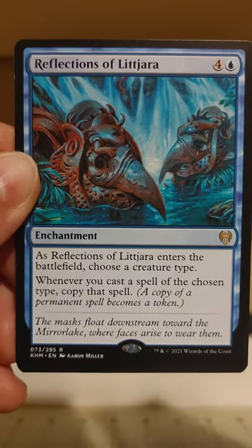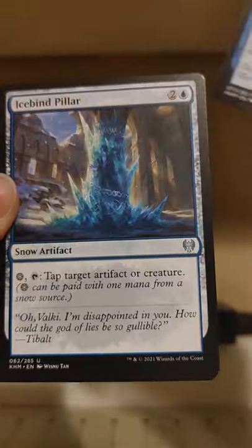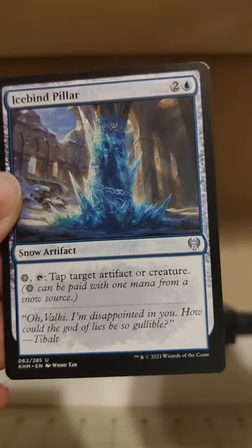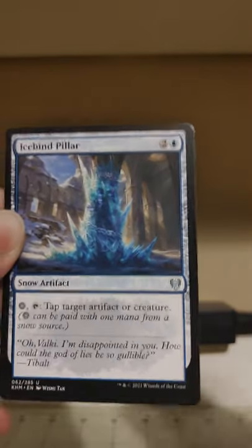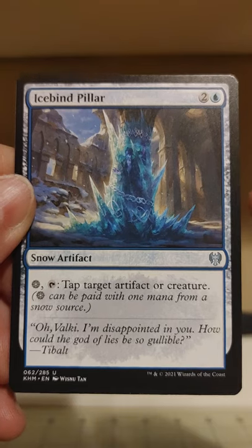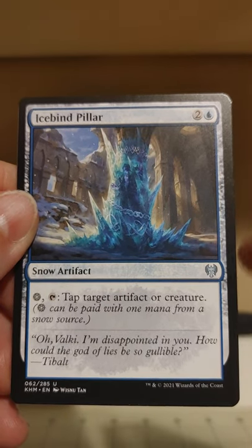I could definitely find a place for this in a deck or two. Are we on to the foil already? No — we've still got quite a few cards left here, it's a thickish stack, so that's just one rare of maybe multiples. We're doing all right. Ice Bind Pillar: tap snow mana and tap — tap target artifact — very nice little lock-down there.